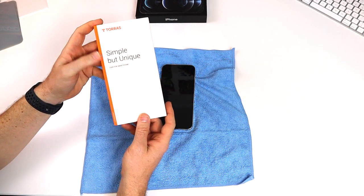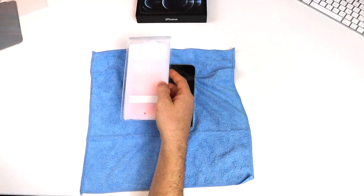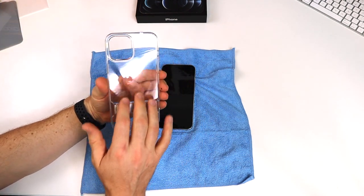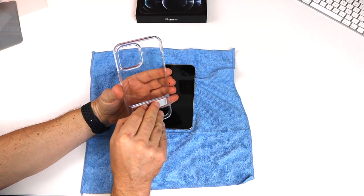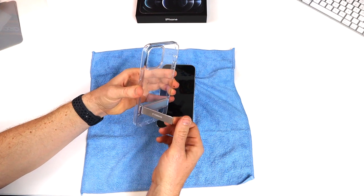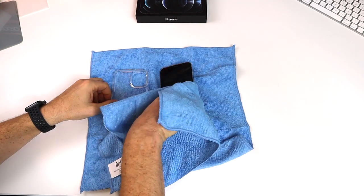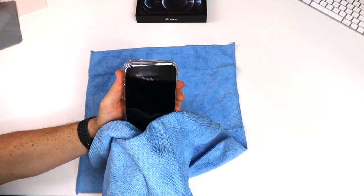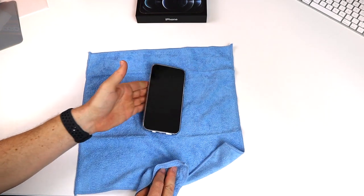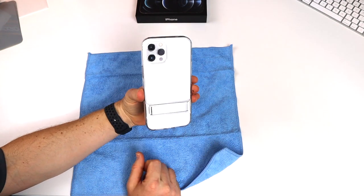Alright, let's go ahead and install this Taurus simple but unique smart iPhone 12 Pro Max case. That is real clean — I like it. It's see-through and even has a protective cover on it, which is really nice. It has a kickstand — I think it's aluminum, not flimsy, it has a nice tension to it. It holds it just like that, and it holds in landscape as well. It does require a little bit of force to snap into place, and there we are. It's not a very thick border, it looks very clean.